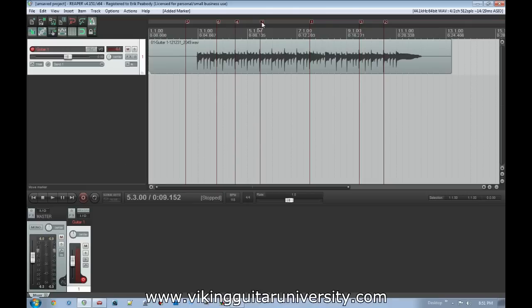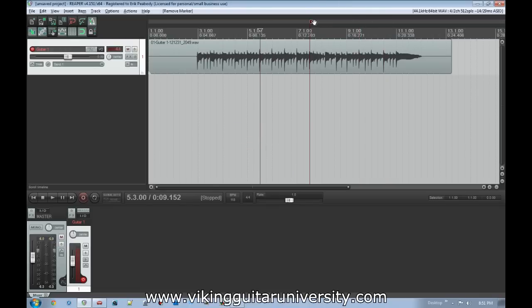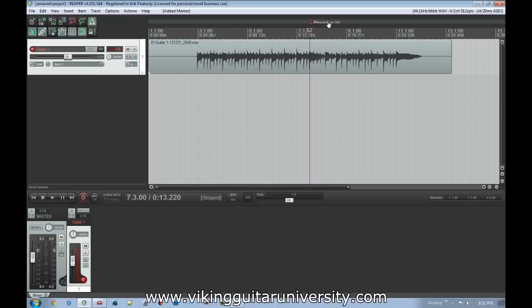If you want to change a marker, click and drag it to move it. Hold Alt and click to delete it, or right-click to edit it by adding a name. We're going to remove all these except keep one. If you hold Shift when you hit M it'll automatically bring up a dialog box so you can type in a comment. Let's call this one 'messed up bit' — hit Enter and there it is in the timeline.